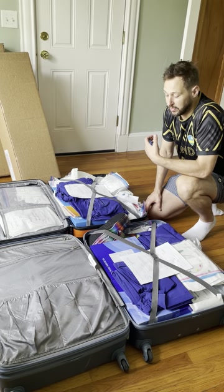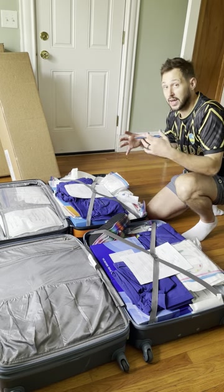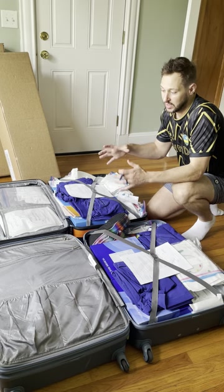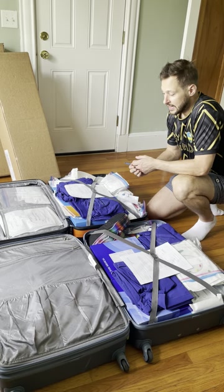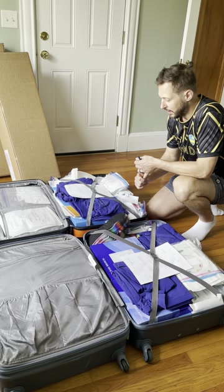My advice is to ship things ahead of time or carry things in as early as possible, so that when you're showing up the day of you're carrying replenishment stock or just a little added stock we could use for procedures, and there'll be stuff waiting for us for the next time. You never want to rely on what you're carrying because things can be held up at customs, things can be lost by the airlines, and it puts you into a bad state.